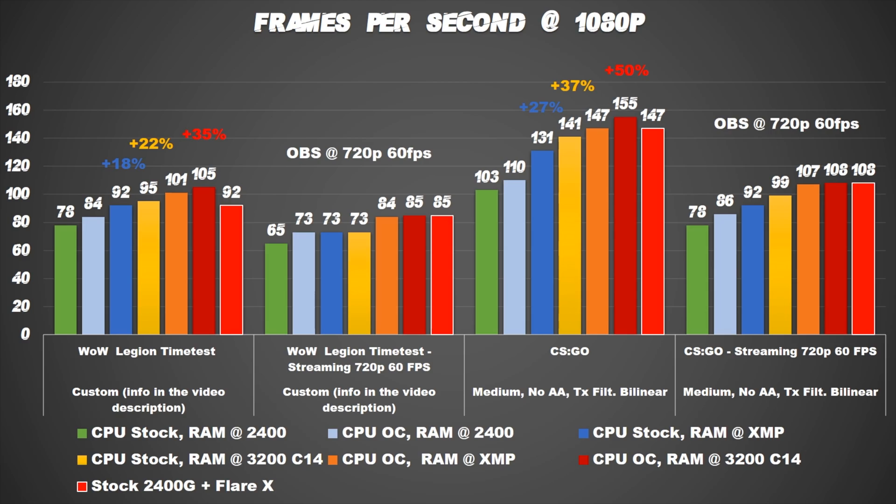Speaking about memory, here you can see the impact if you buy the wrong kit. With this HyperX Predator, just by loading the XMP profile, the gain is 18% in World of Warcraft and 27% in Counter-Strike. Plus, if you follow my guide, you can obtain up to 35% increase in World of Warcraft and an amazing 50% in Counter-Strike. In the next week I'm going to test other games with real world gameplay video, so you can see how it will run with your favorite game. Check my playlist or subscribe to see the new uploads.